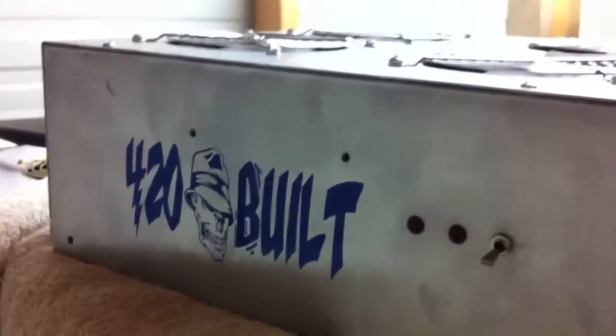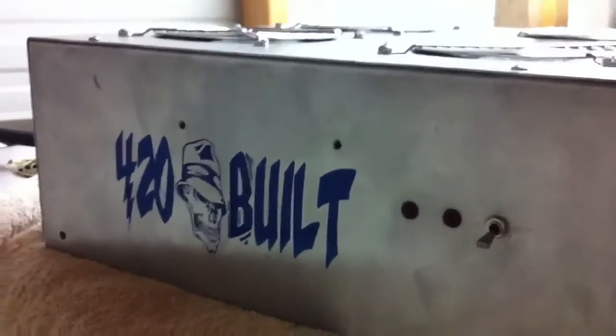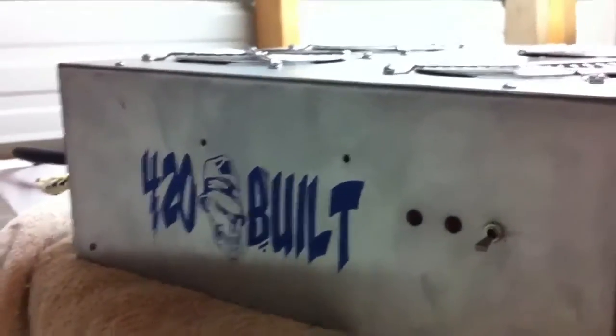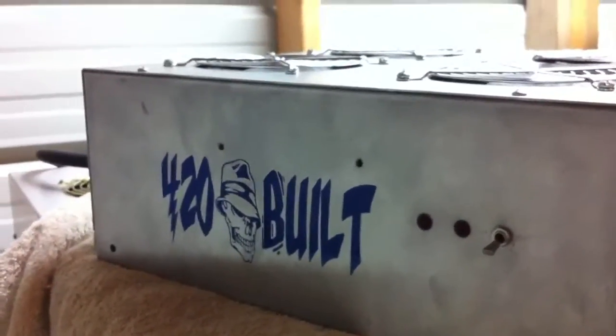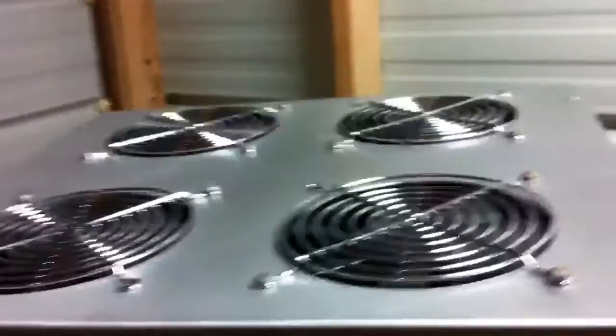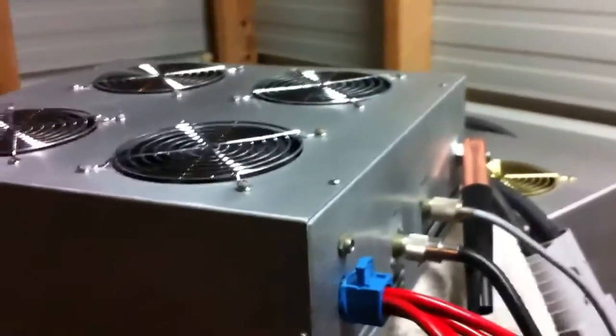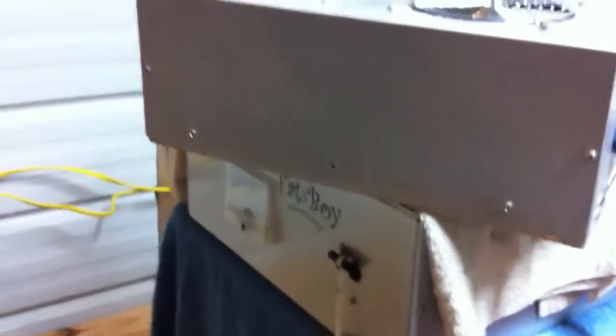Hey guys, this is old 420. Well, this is a 420 built 8-pill. Started out as just a junk 8-pill I bought off of eBay. I went in and kept the case, then a 16-pill case, took everything out of it, threw it away, built an 8-pill inside of it, built it myself, got it running off this 500 amp fat boy power supply.